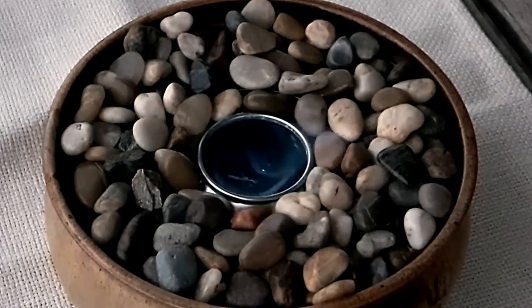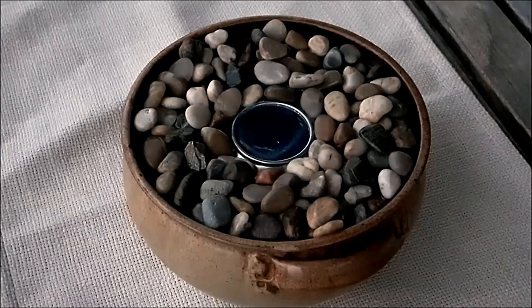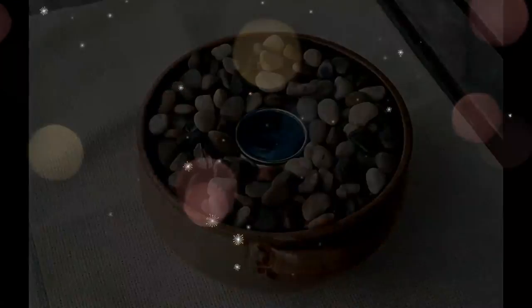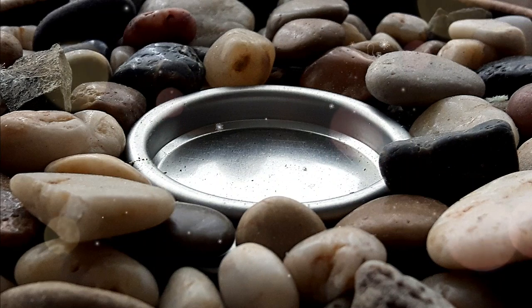I'm definitely going to want to try some other gel fuels as they create a different flame. This one is quite a low flame, but I'm really happy with it. We still use it all the time in the summer, and it's easy to snuff out by putting the lid right back on.